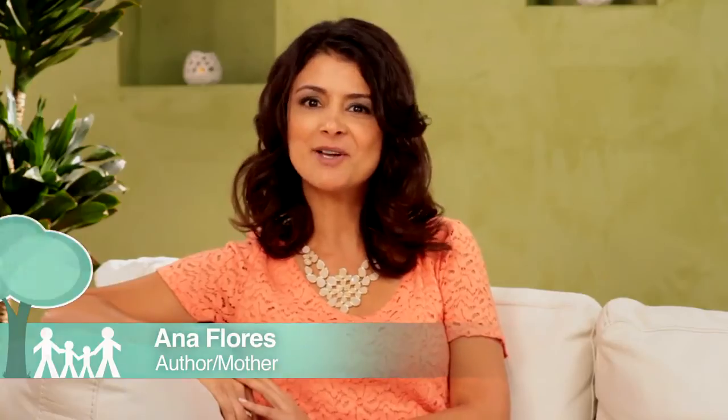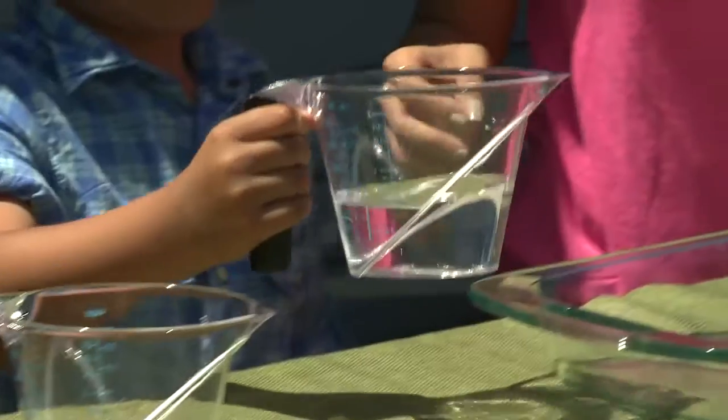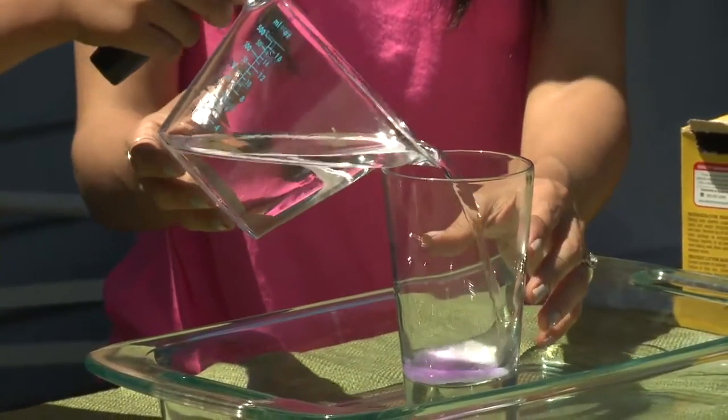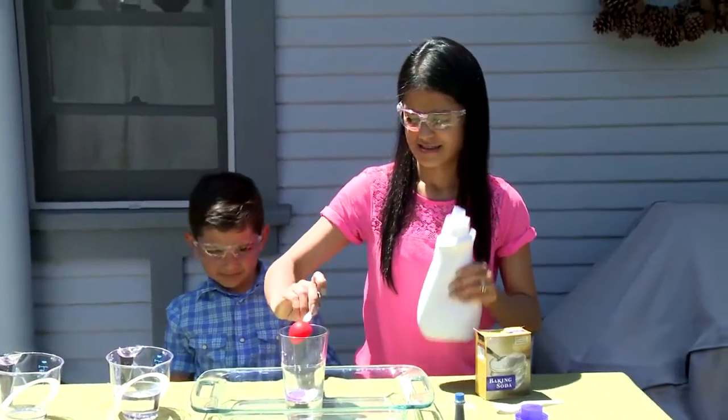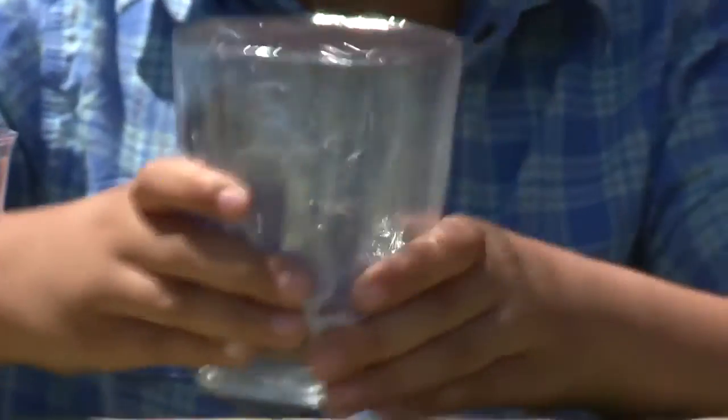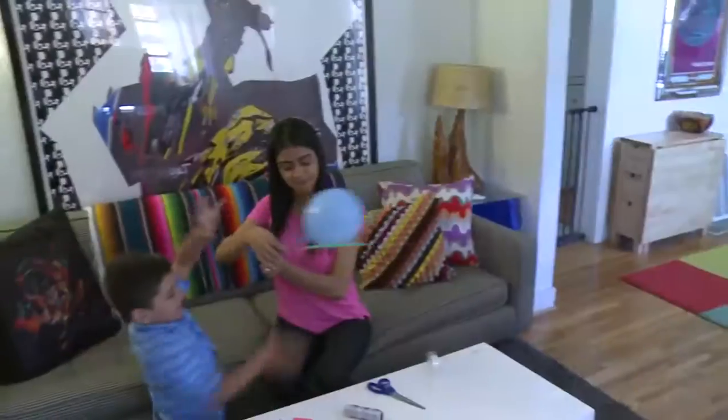When parents hear the term science experiment, they often think beakers, white coats, chemical reactions — but guess what? It doesn't have to be that complicated. There are hundreds of scientific experiments you can conduct at home using simple materials from around the house. Because these experiments use simple everyday household ingredients, they are safe and fun for children of all ages.